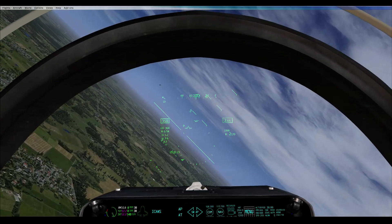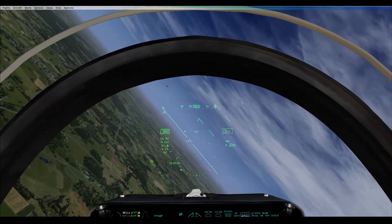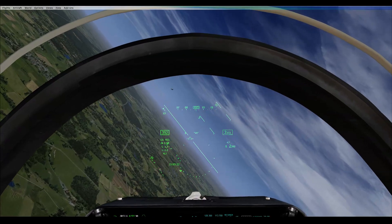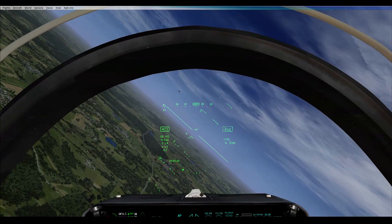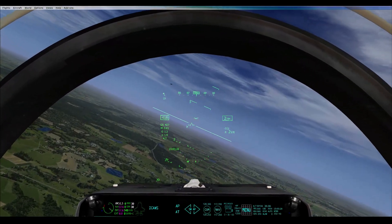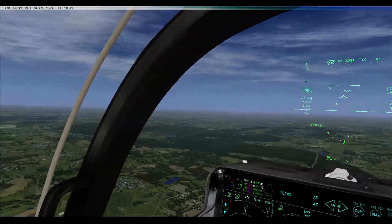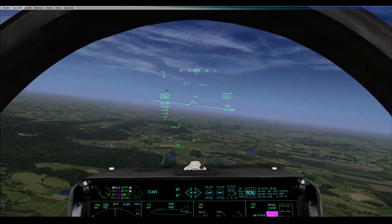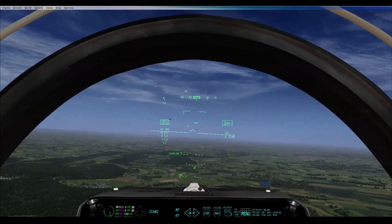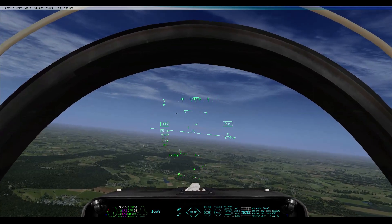Which sounds daft — half throttle for an approach — but that's why you don't really do a conventional approach in this thing often, because it's easier to control a short landing. But you need to know how to do conventional so that if your short landing mode won't engage, it's the only way you're going to land. Once I've got the gist of keeping the speed right, then it's fine.